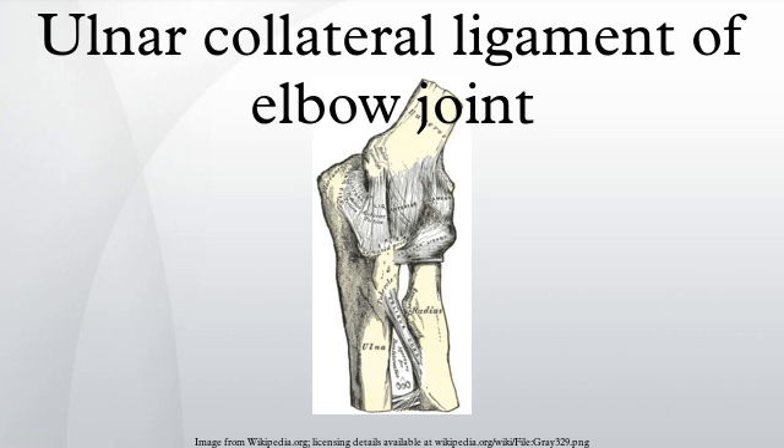Additional images. See also: ulnar collateral ligament injury, Tommy John surgery. References: This article incorporates text in the public domain from the 20th edition of Gray's Anatomy.